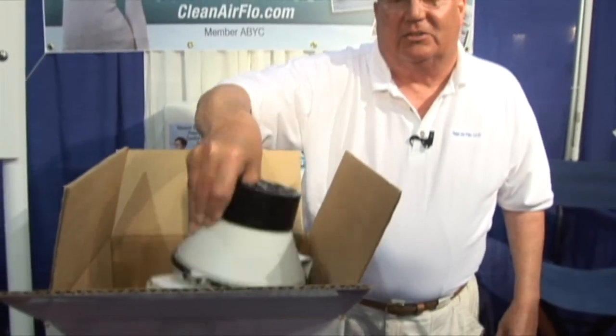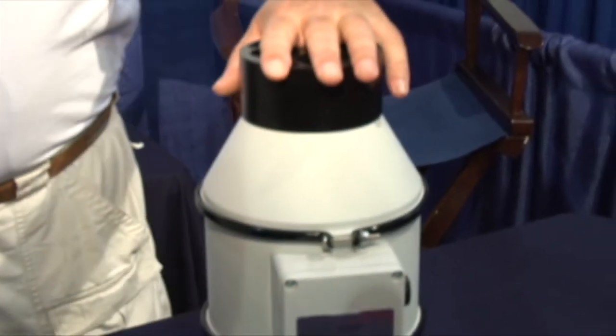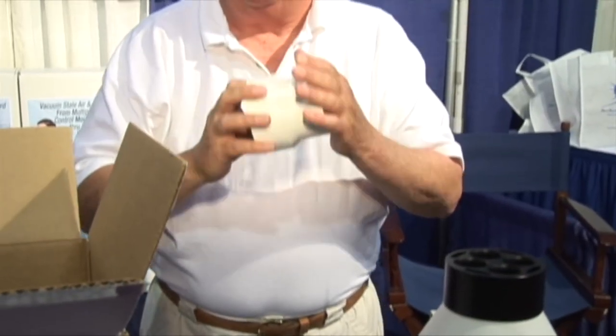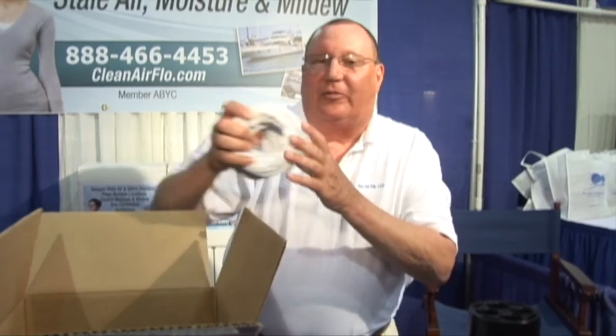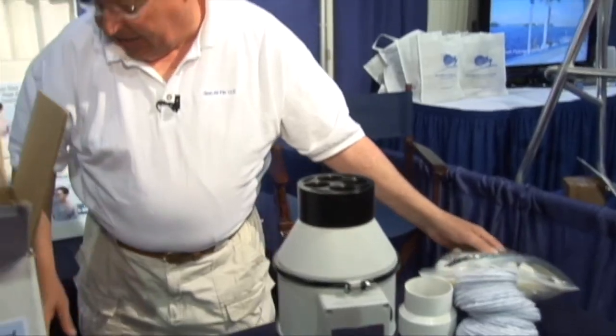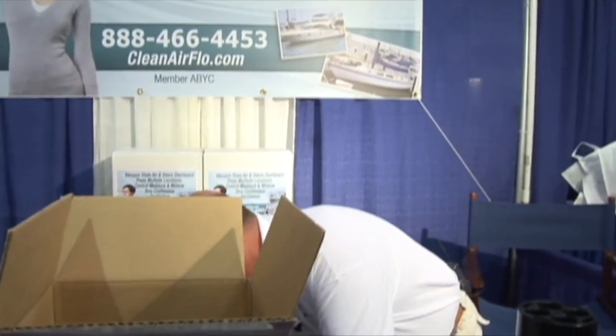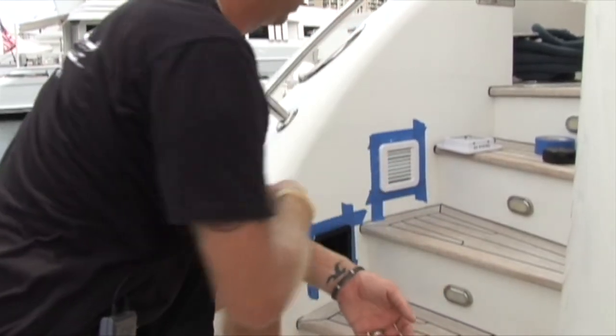The system includes everything you need for a basic installation: the fan motor, the intake manifold, a reducer if you choose to add your own ventilation, 10 feet of marine-grade wire, 10 feet of ventilation hose, all the parts needed for the basic installation, and 50 feet of ventilation hose in your choice of black or white. The best part is that everything but the vent cover is hidden.